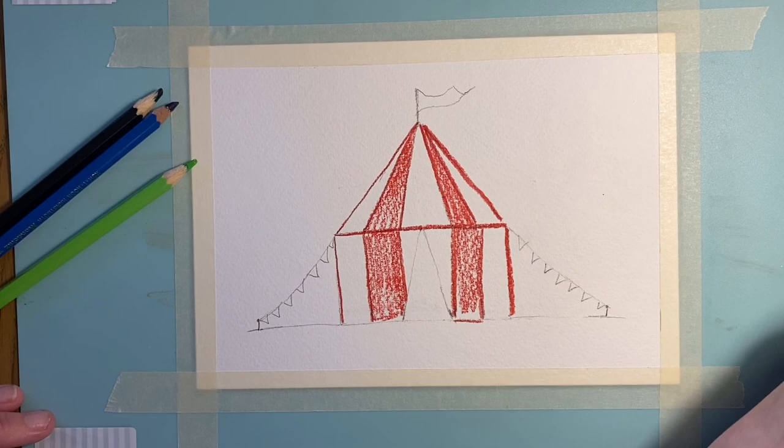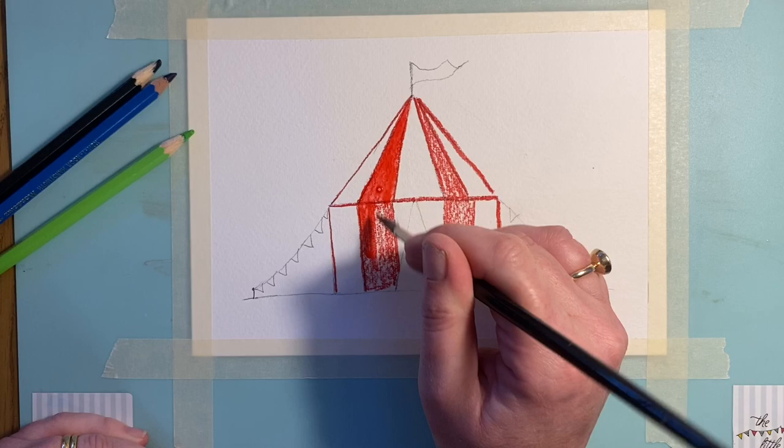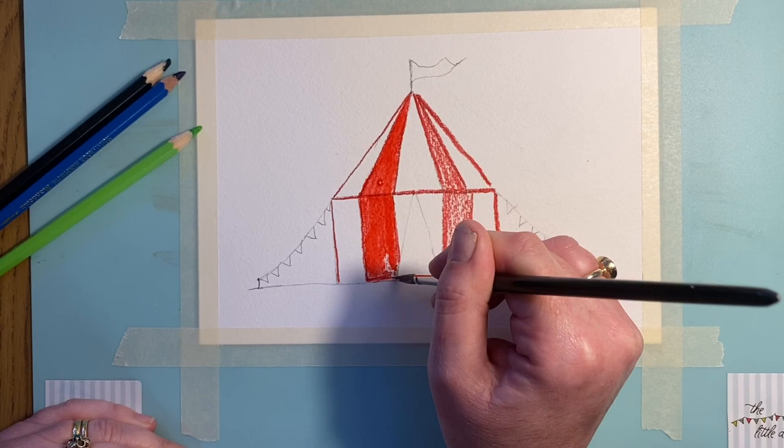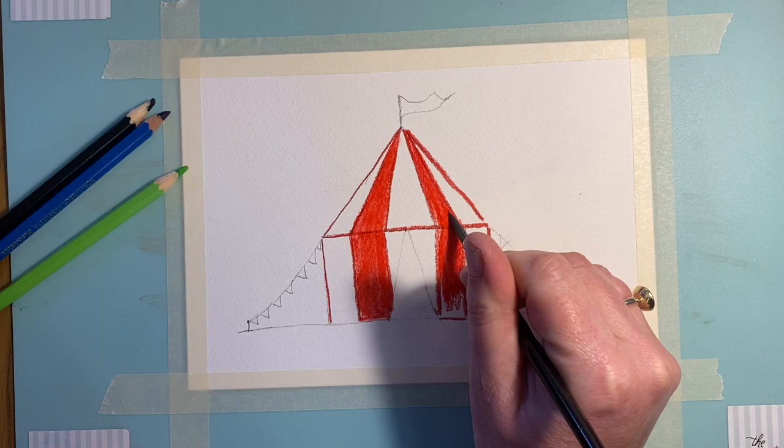I'll take my brush and very quickly pop it on there. That is just one of the easiest ways to paint really neatly so you get these lovely sharp edges. I haven't got a soaking wet brush — just a touch of water on there. I'm even draining bits of it off because I don't want it too wet.